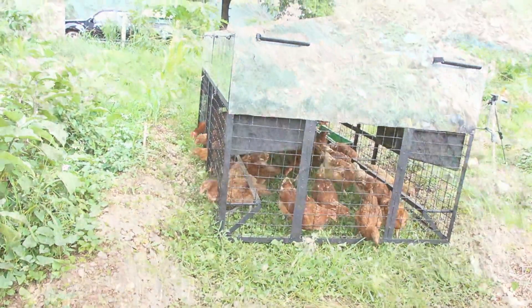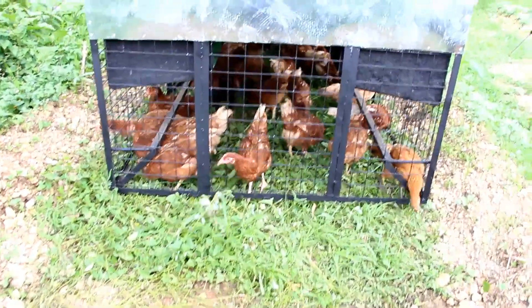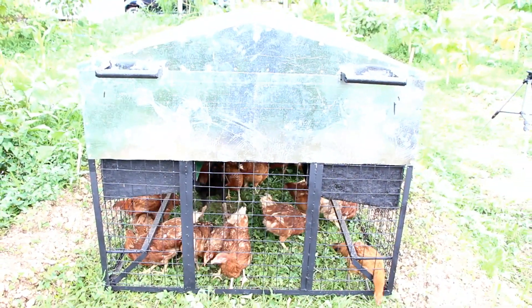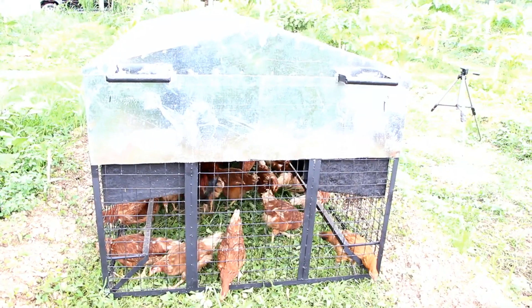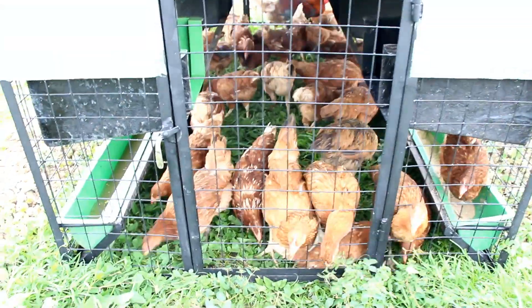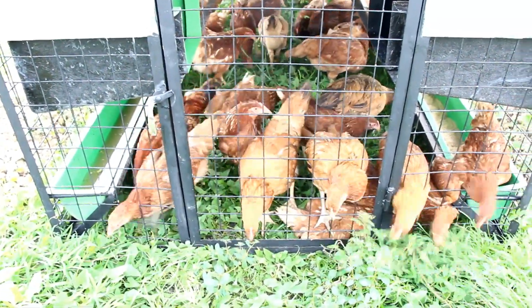We know that chickens are doing their job when they weed and fertilize the area they leave behind. We also provide them with water and a feeder so they have additional grains or nutrition aside from the grass and the insects that they eat from the ground.